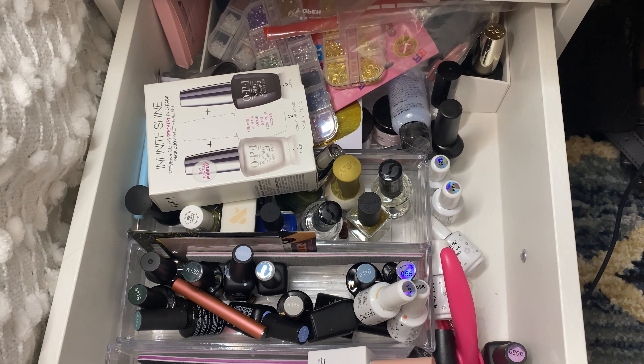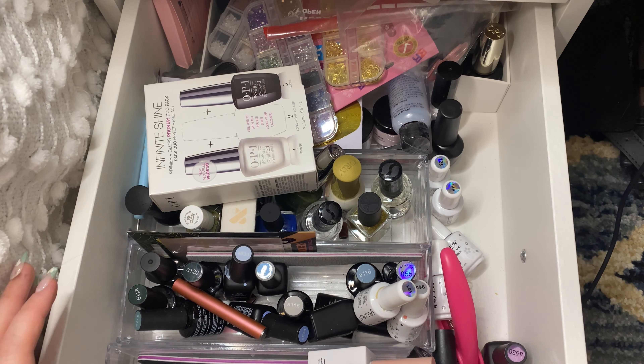I have a really dusty hair curler. I'm just going to throw that away — I have too many of them anyway. I only ever use like four at a time if I'm ever using them.